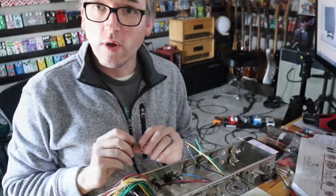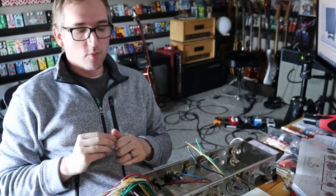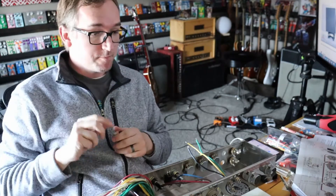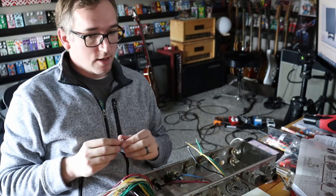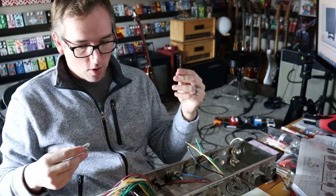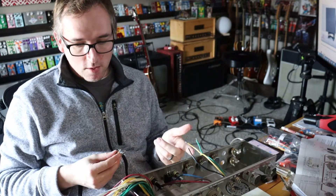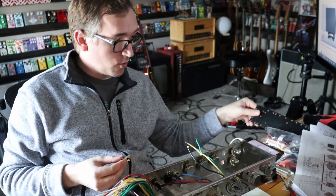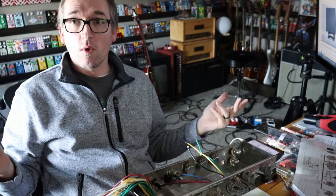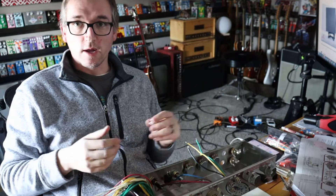I'm going to keep working. Different view here — I thought this might give a better look at what we're working with. I'm still putting all the input jacks in and getting the ground set up. All I'm putting in now are the different ground lugs, and then I'll be putting in the standoffs for the turret board when I get that built. Then I'm going to start wiring in the power transformer.